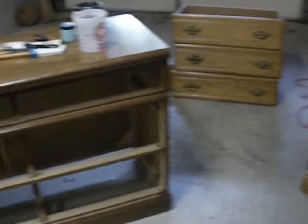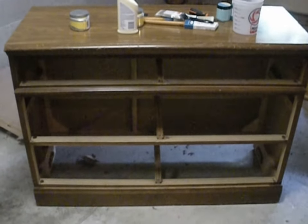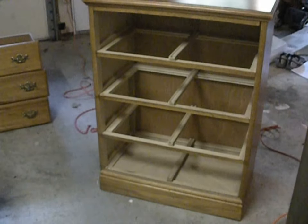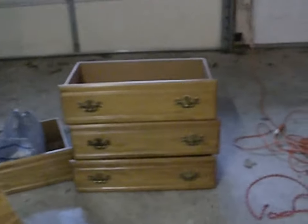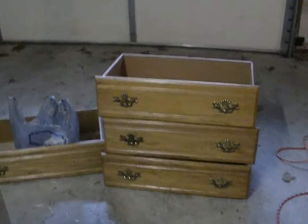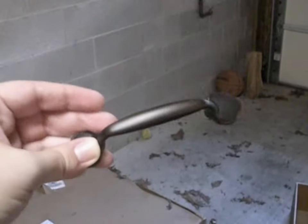We've got our two dressers here. This is the one I'm going to turn into the TV stand, and this is the one I'm just going to distress and put back into the guest bedroom. These are the drawers for this dresser. With this dresser we're going to paint it and distress it. Same thing here, however on the handles I am going to change those to just real simple bronze handles.